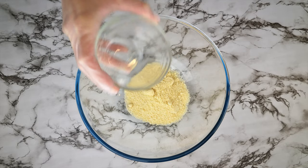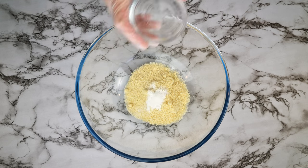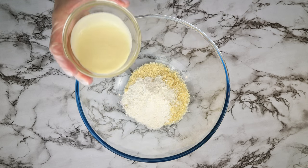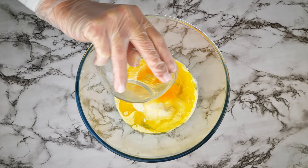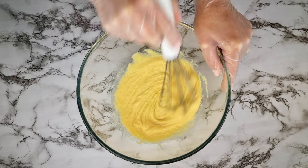Add a half cup of almond flour to a bowl, then a pinch of salt, a half teaspoon of baking powder, one and a half tablespoons of powdered sweetener, a quarter cup of cream, the two and a half tablespoons of melted butter that should now be room temperature, and one egg. Whisk that all together until you have a smooth batter.